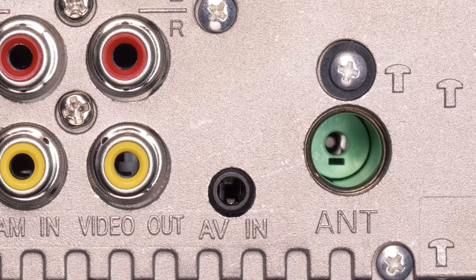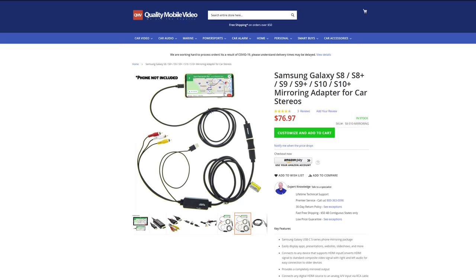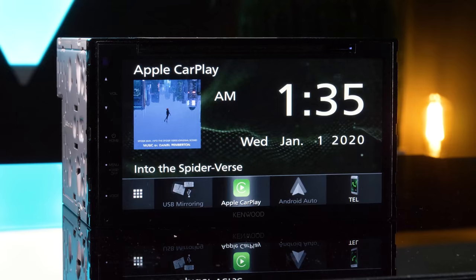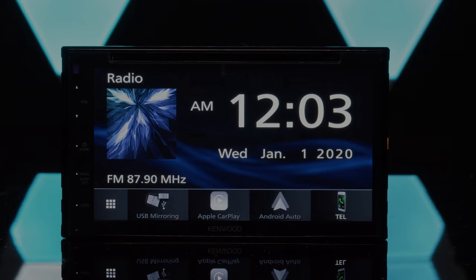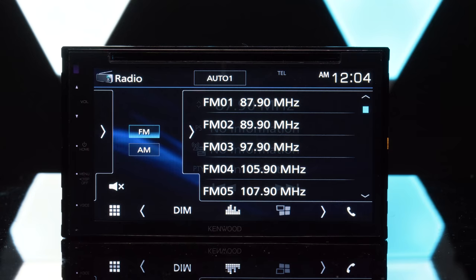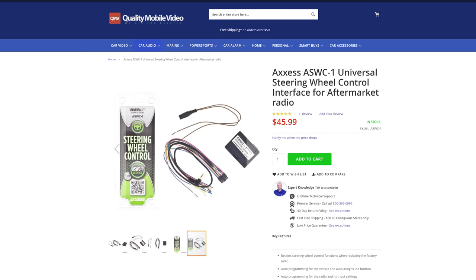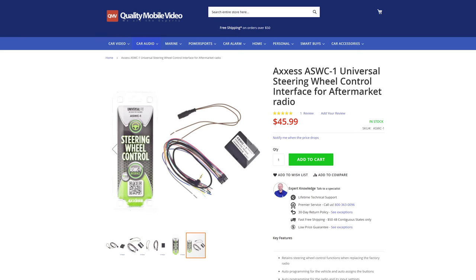Last year, Kenwood changed their video inputs on their DDX line to a single 3.5mm AV jack input. Using this input with the Kenwood CA-C3AV, you'll be able to mirror any device to your head unit with iPhone and Android mirroring kits. The built-in Bluetooth allows hands-free calling, voice recognition, and wireless music playback. The radio tuner features 18 FM and 12 AM station presets. The DDX5707S is SiriusXM ready with the SXV300V1 universal tuner, and steering wheel control ready with the AXS ASWC1 interface.